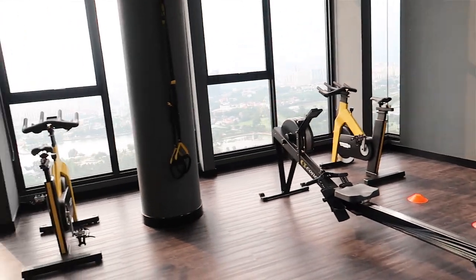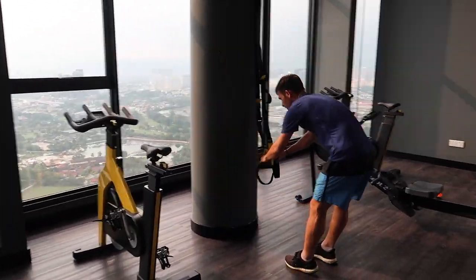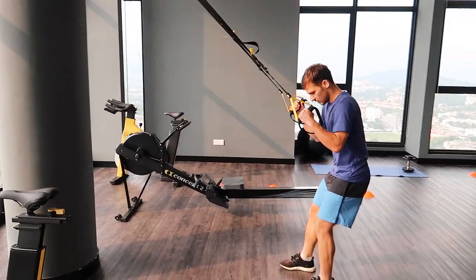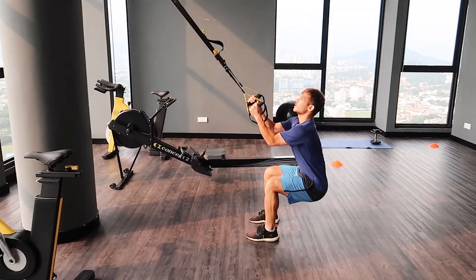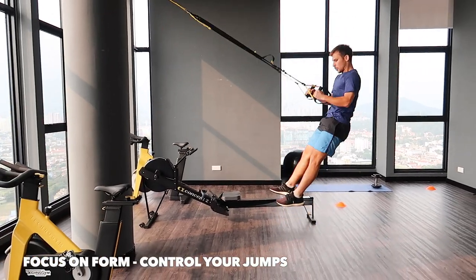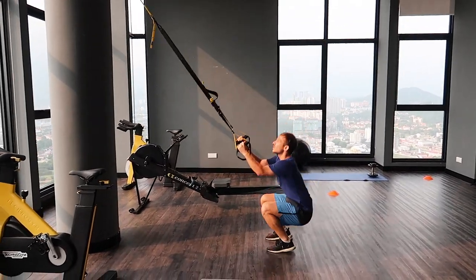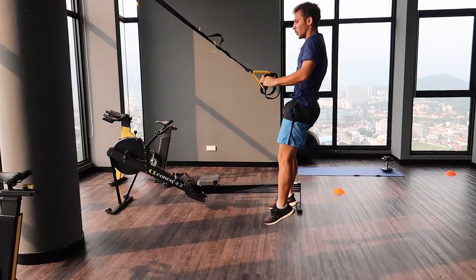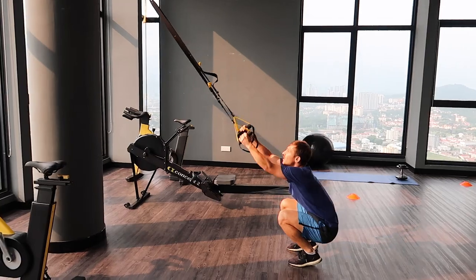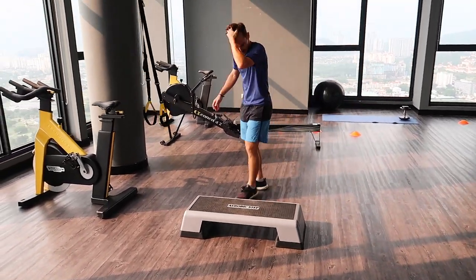Ten seconds — over onto the TRX bands. That's it. Good — you're just bursting up. Good form. Nice, great form. Four, two, one. Well done. Okay, over onto the step — side to side. Make sure you're driving your arms.